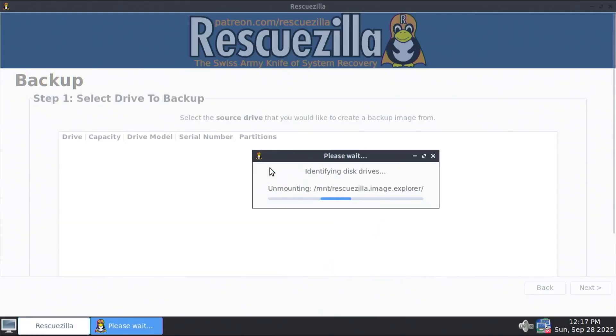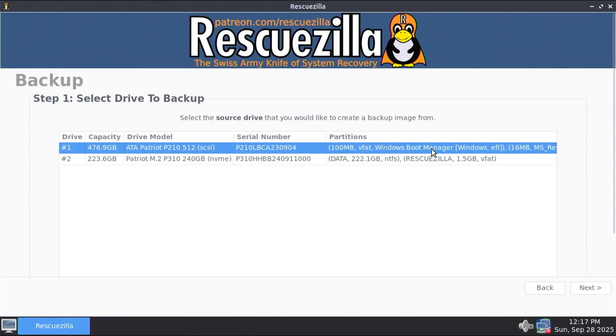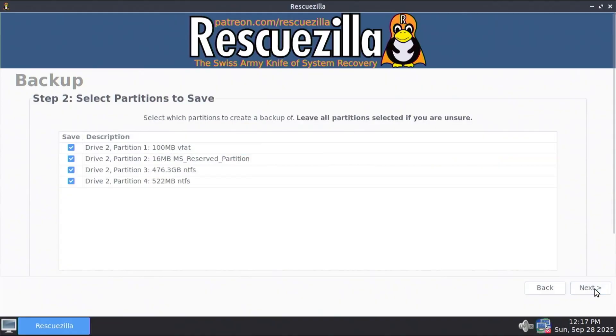Backup. Step one: select drive to backup — it's my first disk, the one with Windows. I'm going to be selecting it. Next. It's asking the partitions to save — select which partitions to create a backup of. Leave all partitions selected if you are unsure. I'm going to be backing up everything so I'm selecting all the partitions. Next.